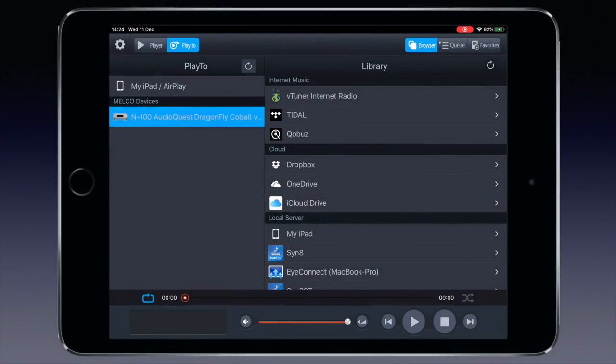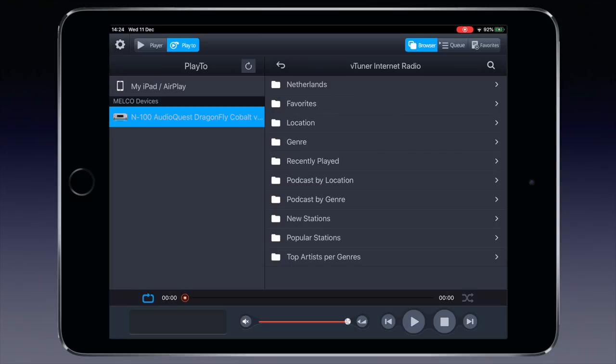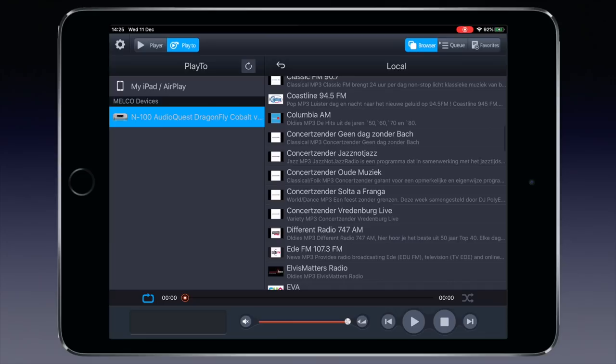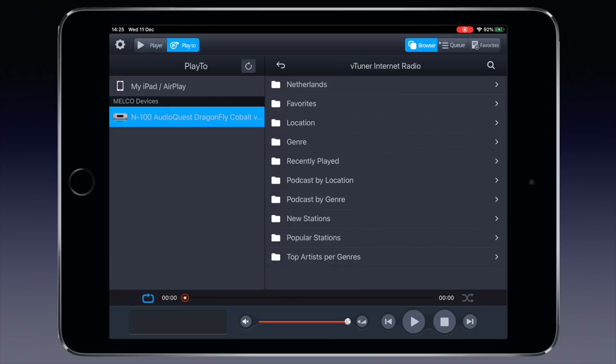On opening the app — here on an iPad — we see in the left column the Melco devices present in the network. In my network that's only the N100 on review, so that is selected. In the right column you see all the sources available in my network and the internet. To start with the latter, let's open vTuner, search location-based and select local. I really had no idea there were that many internet radio stations close to me, but the idea is clear. Of course we can search on many properties, as with all internet radio apps.